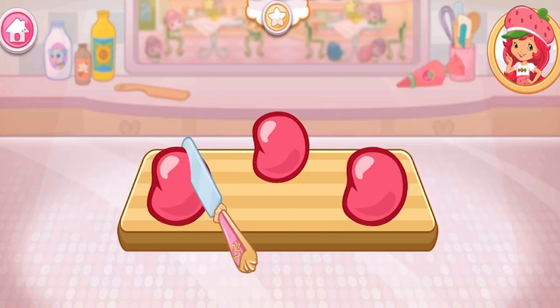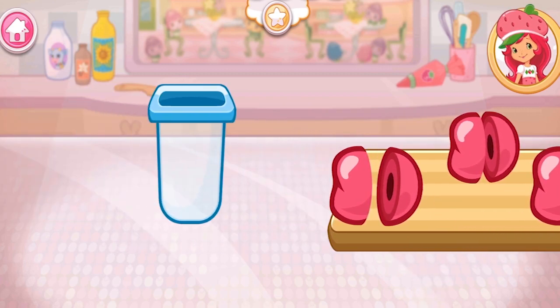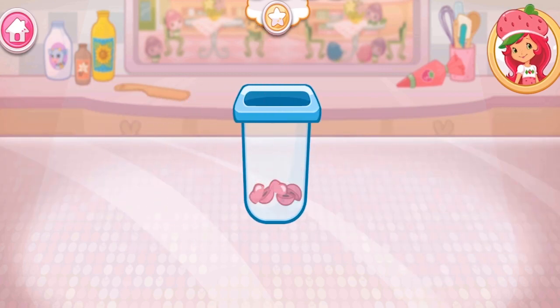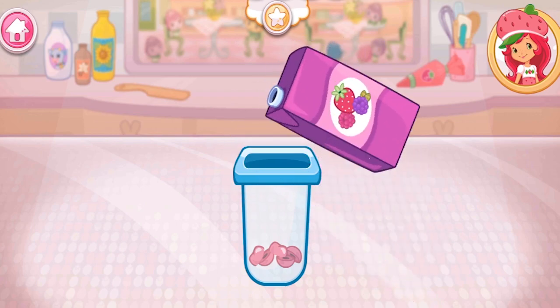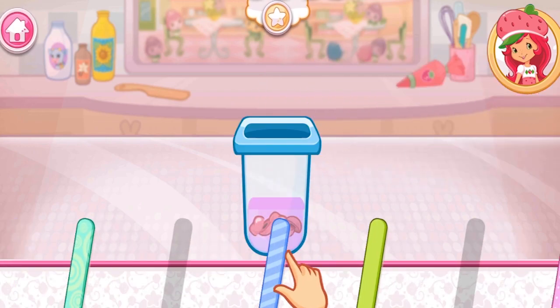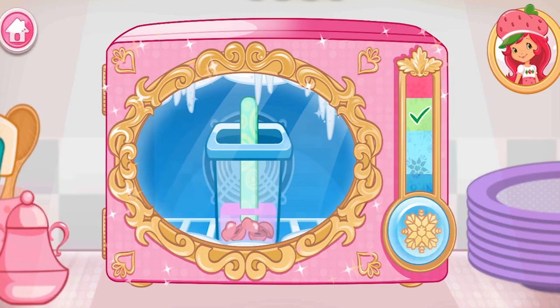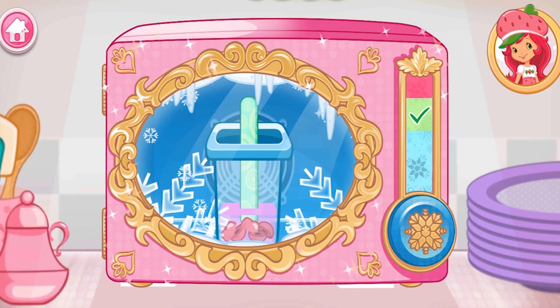That upgraded knife slices really smoothly! Now choose a nice juice flavor and pour it into the mold! Did you see all the sticks? Choose your favorite and drag it into the pot! Hold the freezer button to chill your dessert! Remember to let go before it overfreezes.